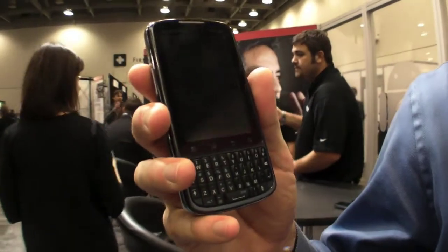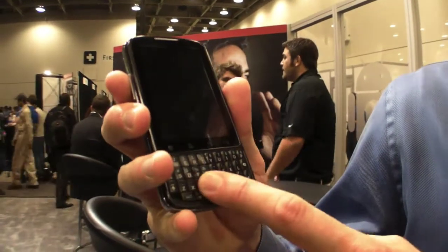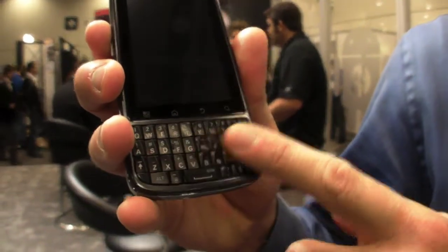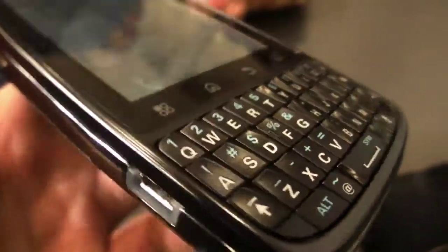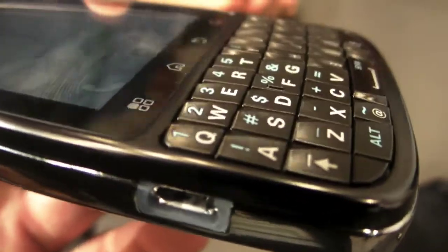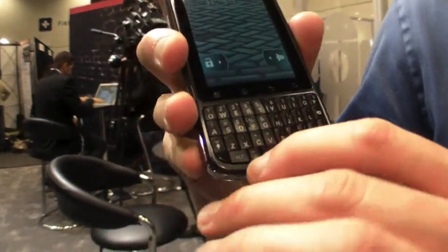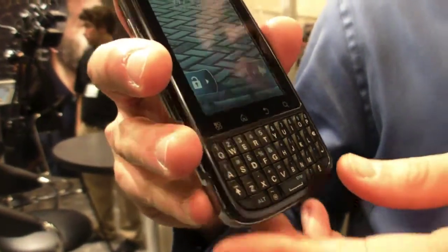This is an Android 2.2 device. You can see the amazing keypad here. It's an edged keypad to allow you to enter content, and it has error correction on this keypad as well, so it makes you a very rapid typer whether you're entering email or text messages. There are also dedicated keys on the keypad, including an at symbol for typing email.